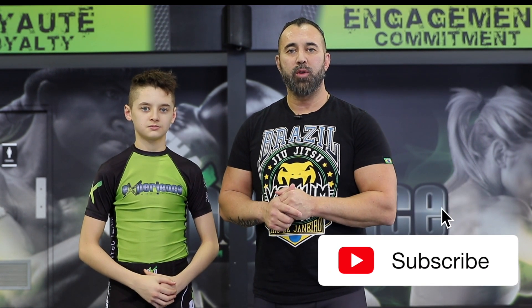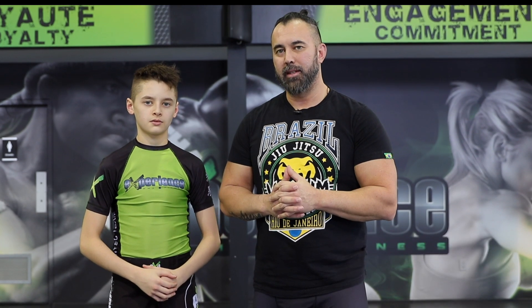So there you have it — a quick technique for MMA. Leave us a thumbs up and subscribe for more videos just like this one. We'll see you guys in the next MMA video. Take care.